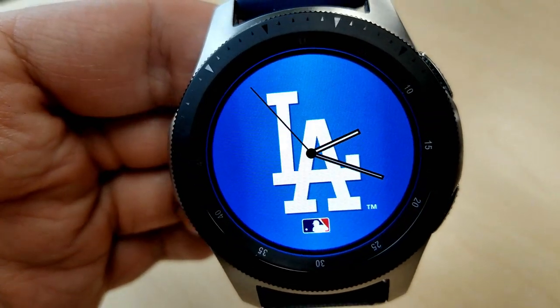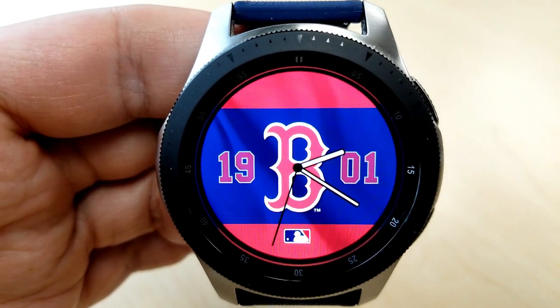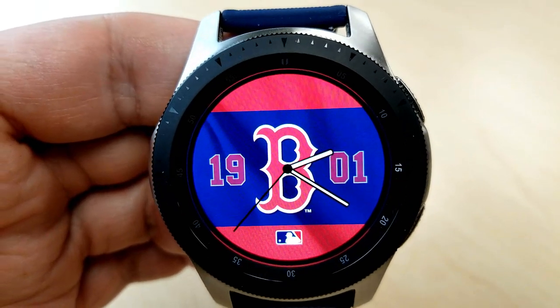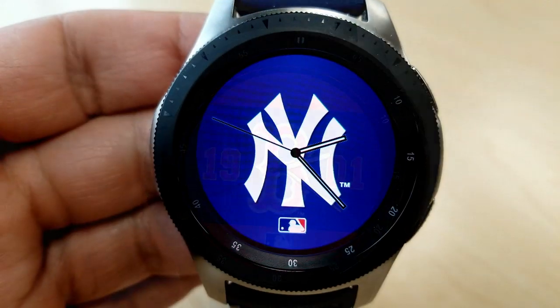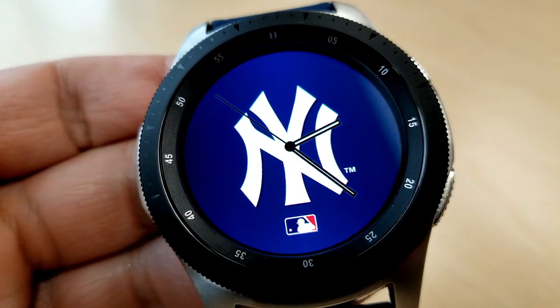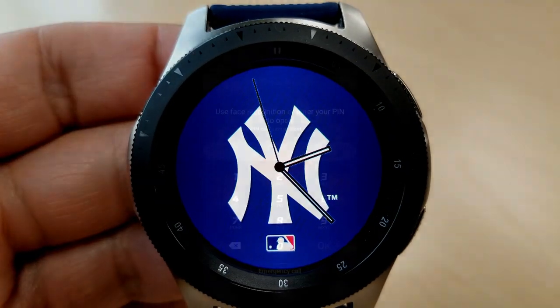The focus is on the team logo, so there's nothing else on the face to distract from that look. I think it goes without saying that if you are attending a baseball game of your favorite team, then this matching watch face would be a must-have accessory. There are watch faces for all 30 major league baseball teams, and as I said, some of those teams will have variations of different style watch faces — so again, lots of selection to choose from.